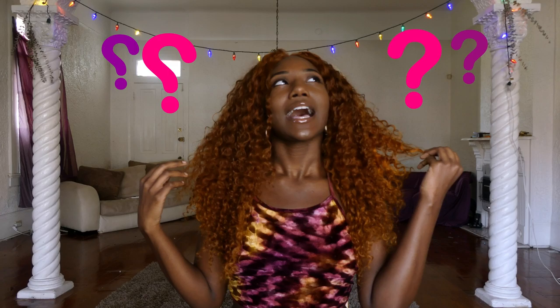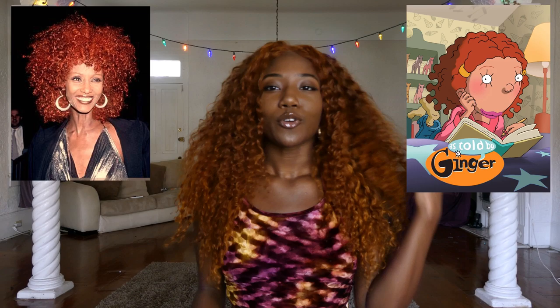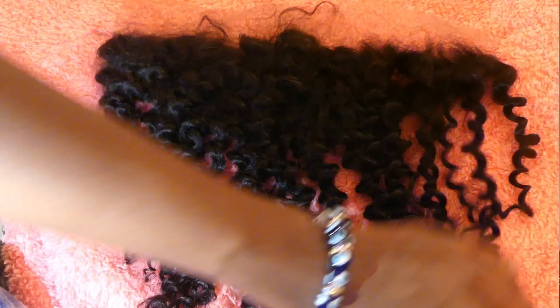Welcome to this video, to my channel. I'm about to do a little tutorial on this La Bella Mafia look — you know, as told by Ginger, in my circle, 2005-2004 vibe. Ginger red looks really cute, and it was definitely a process making this hair.